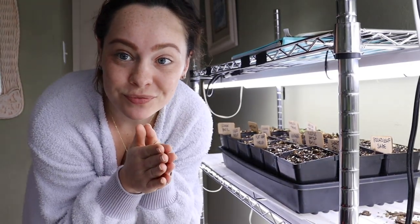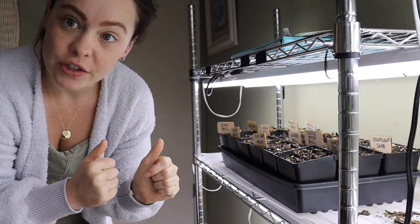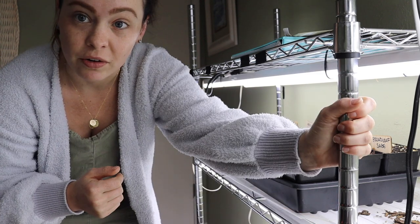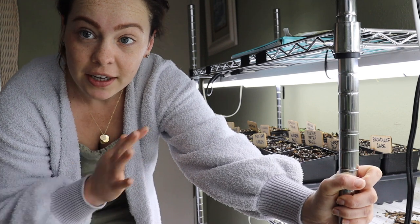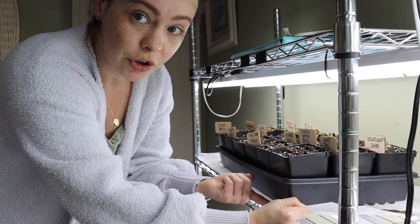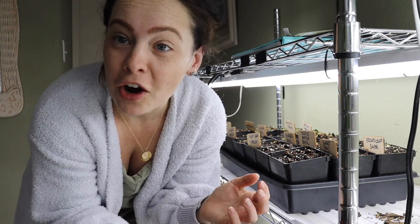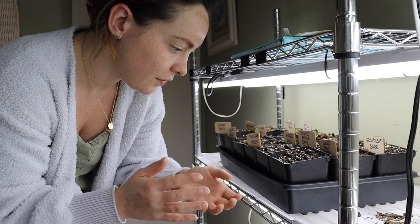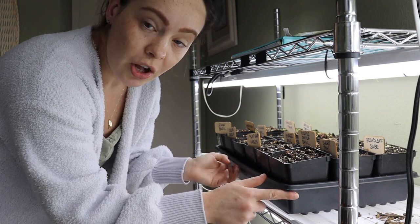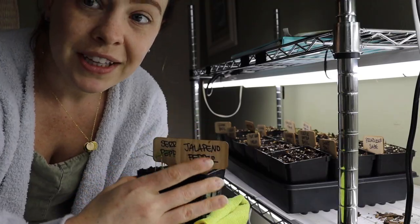Let's get started. This is part of my seed starting setup. This is just a basic metal rack from Amazon — not a big deal, not crazy expensive. You don't necessarily need one; I used to just put trays on a towel on the carpet. These big long trays are called 10x20 trays, and you want to make sure you get the ones without holes. Most smaller seed trays will fit inside the 10x20 trays.